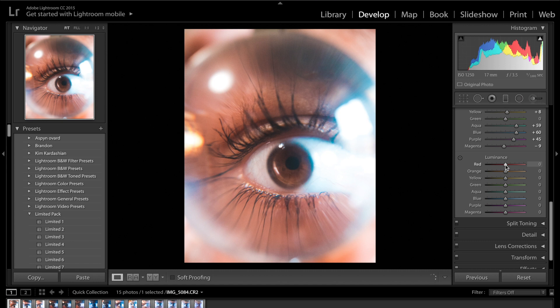As for the luminance, that's just the brightness of each colour, so I'm going to drag up the reds, maybe the oranges ever so slightly, and the yellows as well. As for the blues, if I overdo it you won't be able to see the blues in the image, so I might drag that down slightly.